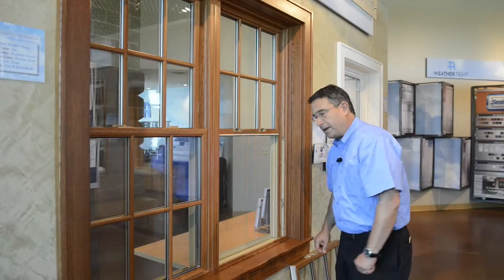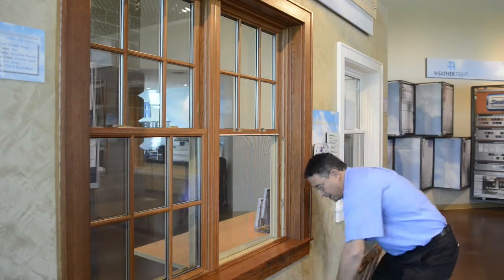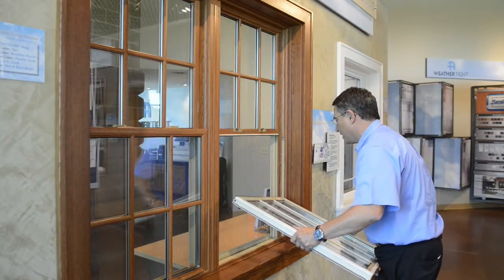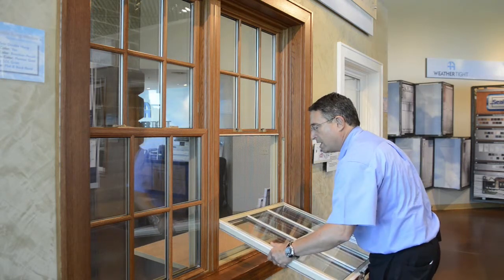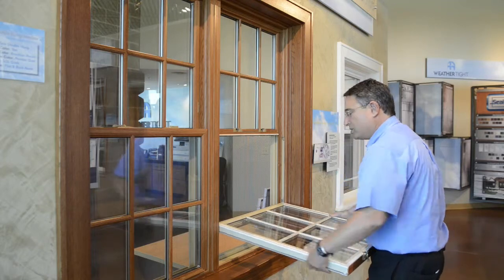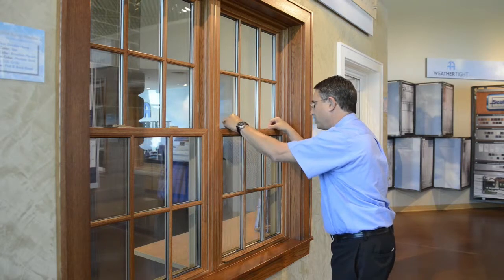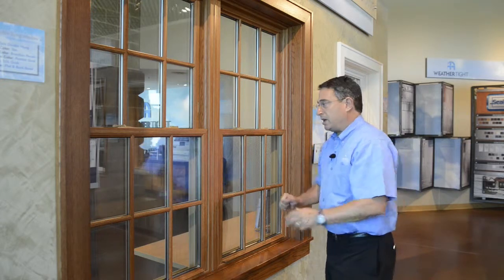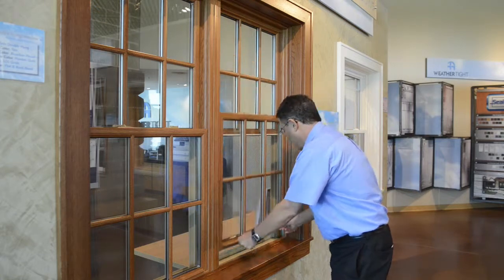Once you have the two shoes in a level position and they're both locked, you can take your sash and put the pins back into those shoes — just by getting one close to the pin, then tilting the other side in. You'll feel it lock into the shoe, then you can tilt the window up, close and lock the window. Now you have it in a locked position and the shoes are supporting the sash. You should have no problem with the sash being supported up and down, counterbalancing the window. That's all there is to it.